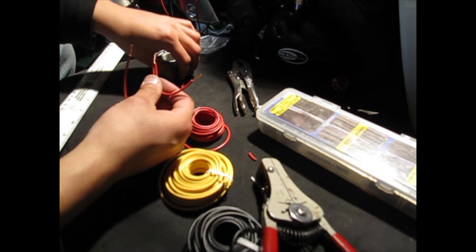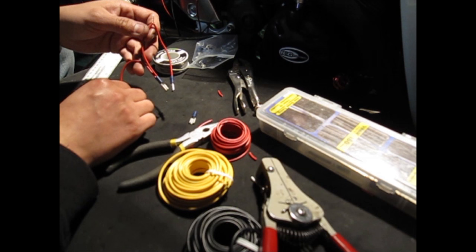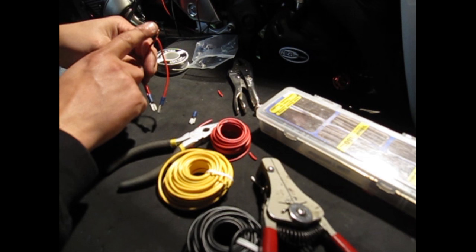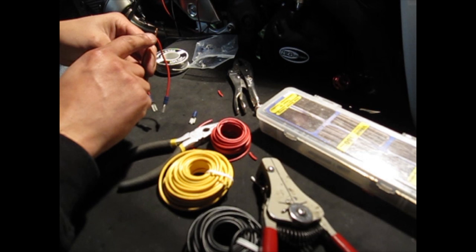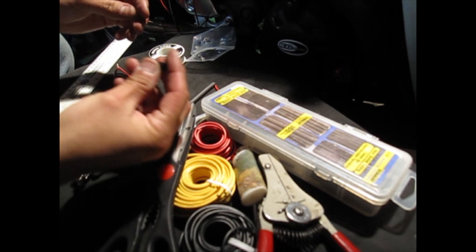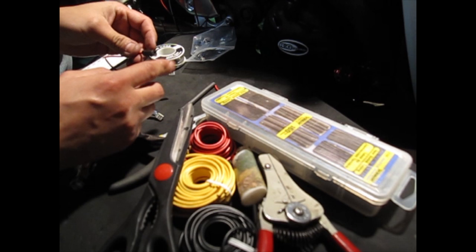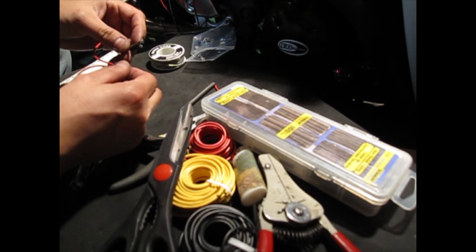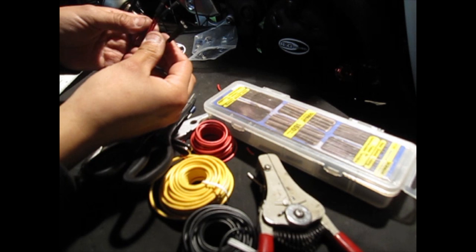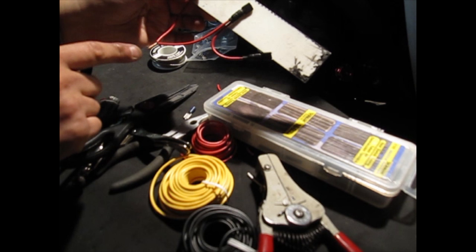Now put female connectors on all the cables. You'll have three female connectors total — crimp all three. Leave one end exposed because we're going to solder that one later to the main inline fuse for power. If you have heat shrink tubing, cut pieces to about one inch each and slide them over your connectors, then heat them up to shrink the tubing over. This isolates the connectors and prevents shorts. After heat shrinking, you should have three connectors covered and one end exposed for the power connection.